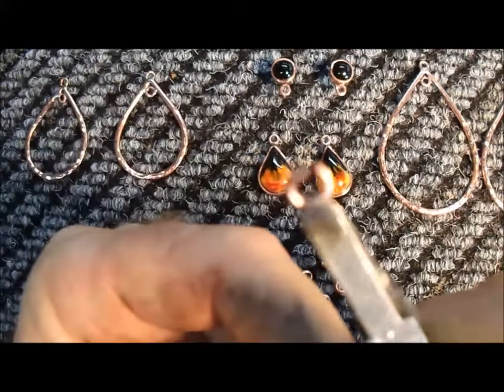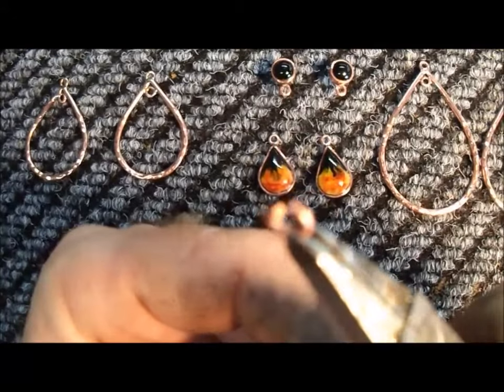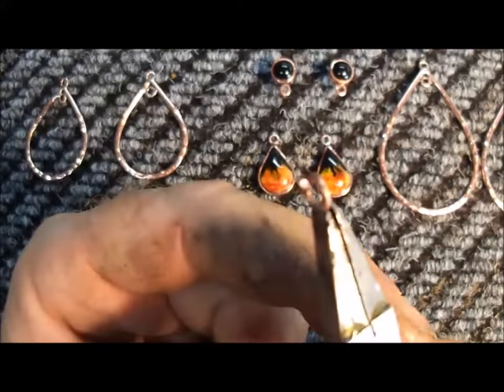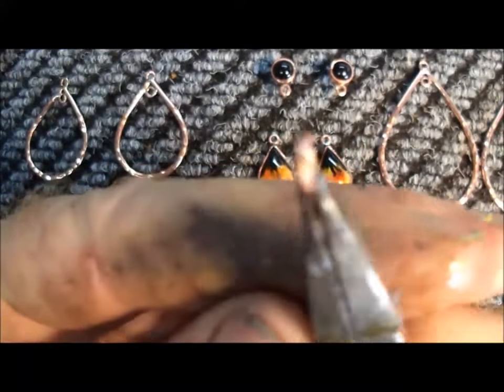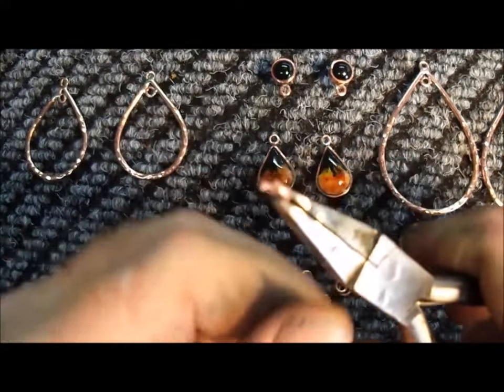What's nice about these is they have a nice, clean cut.